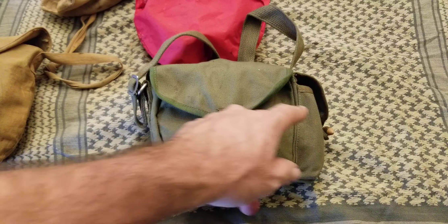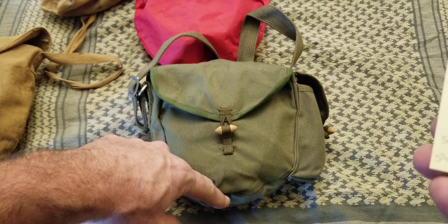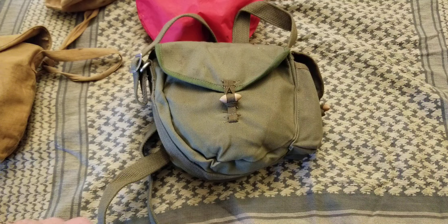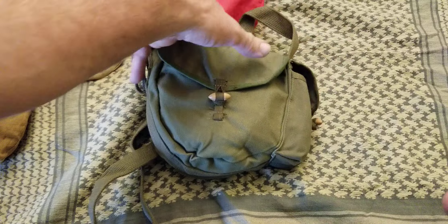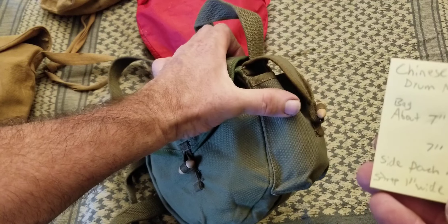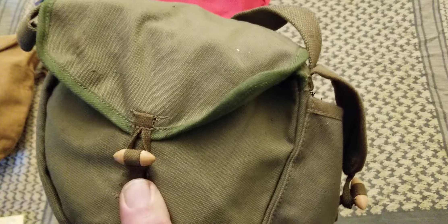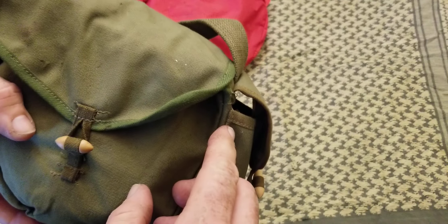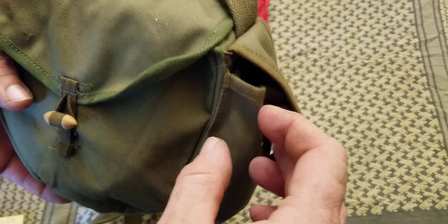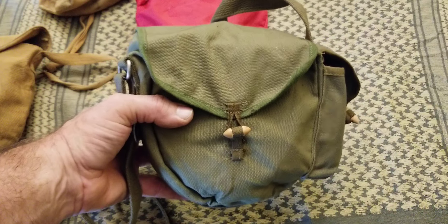The bag is about seven inches wide without the side pouch, and about seven inches tall. The side pouch is about four and a half inches deep and about two inches wide when stuffed. One thing to keep in mind if you want to use this pouch: you can't put a lot of small items in it because the pouch doesn't seal very well, so small items would probably fall out if the bag turned upside down.